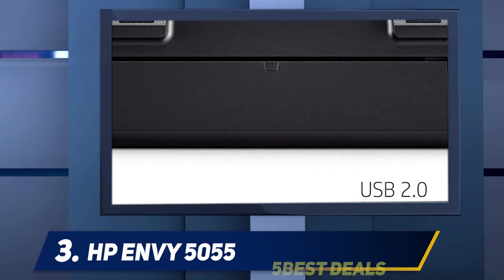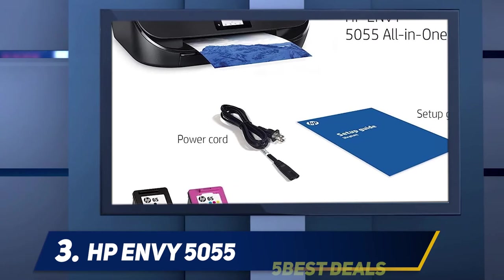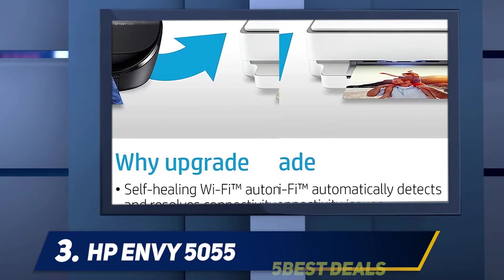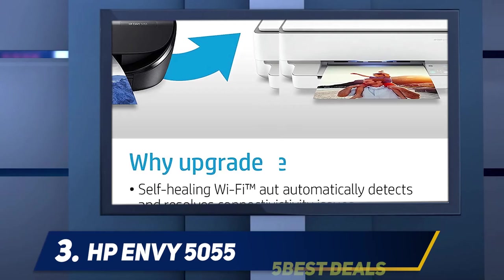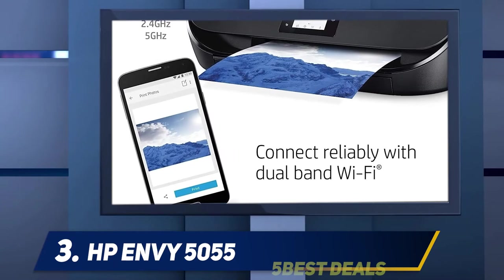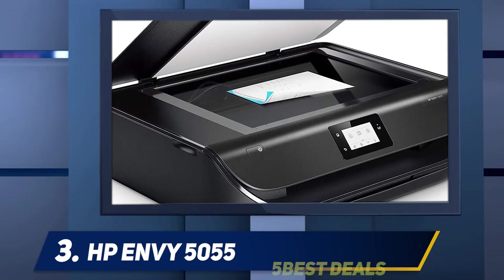At number 3, the HP Envy 5055. The HP Envy 5055 is a simple all-in-one printer meant as a budget option for those with basic needs. Its flatbed scanner meets the needs of most families or students, but the lack of an automatic document feeder makes it less suitable for scanning multi-page documents. It has a two-cartridge system, and both cartridges have poor yield, making its overall cost per print quite high.